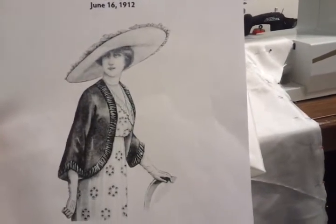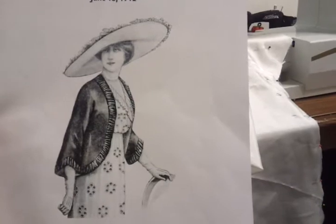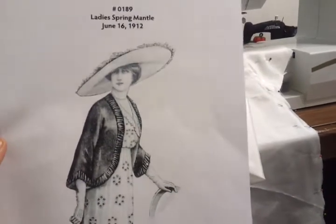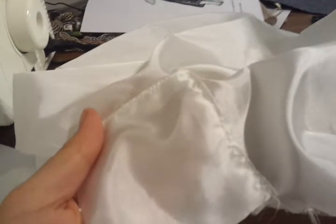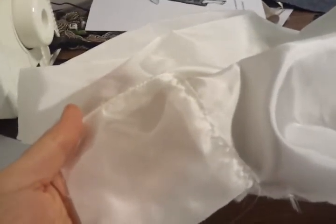Hello, Leela here. I wanted to see if I could help anybody trying to do the gussets on this 1912 mantle. So what I wanted to show you was the gussets themselves. I cut out four gussets for the lining and four gussets for the fashion fabric, as well as some interfacing, and I cut out four of those as well.